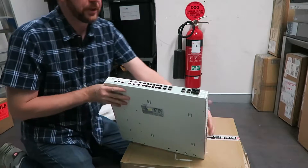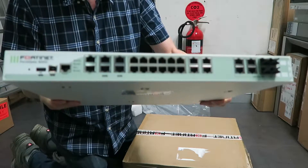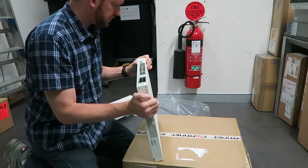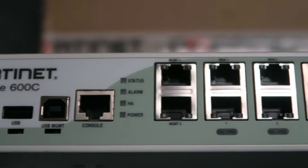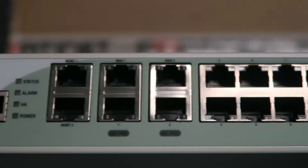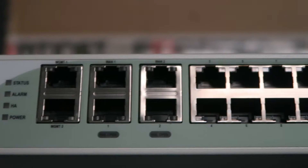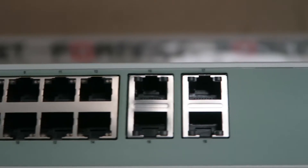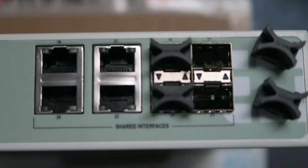Starting at the front, we've got the 600C with all of its ports. I'll include a link to the actual picture of the ports as well. We've got a USB port, USB management, console port, Management 1 and 2. You've then got WAN 1 and 2, as well as ports 1 and 2 which are fail-closed ports if you wish to configure them as that. You then have the regular ports 3, 4, all the way up. You then have your SFP slots at the end — nothing in them, just plastic covers.